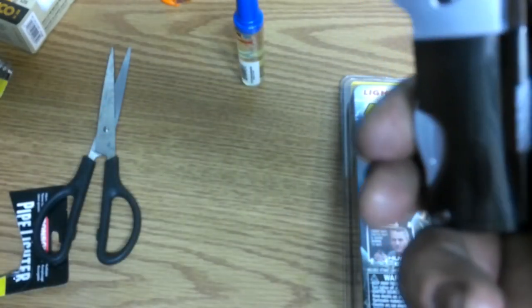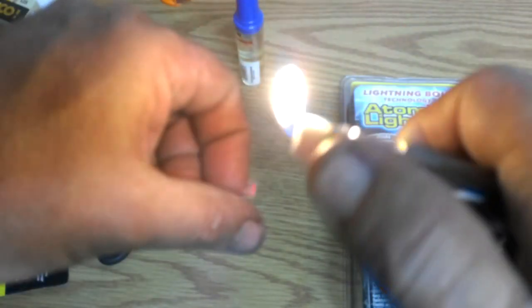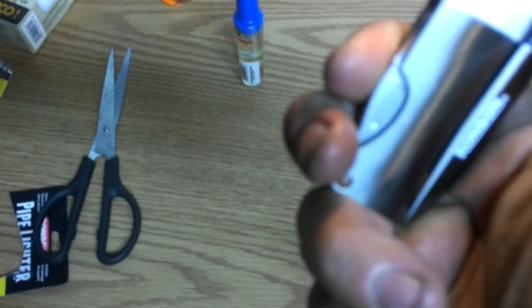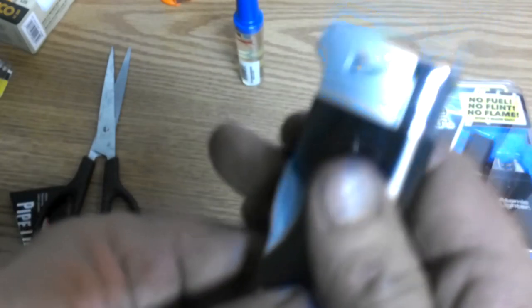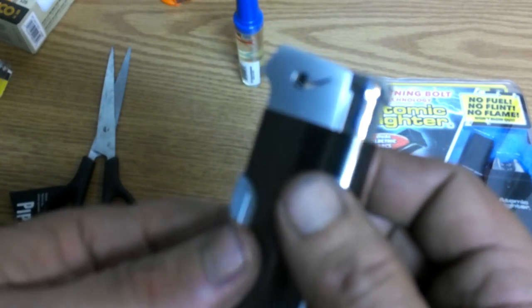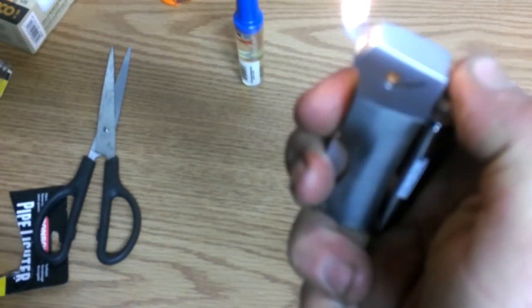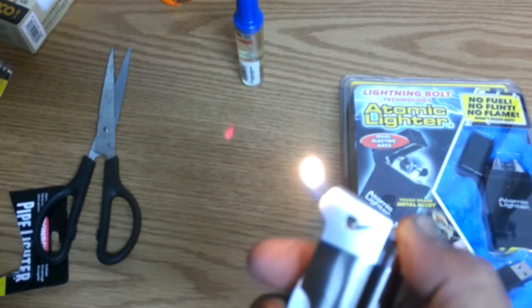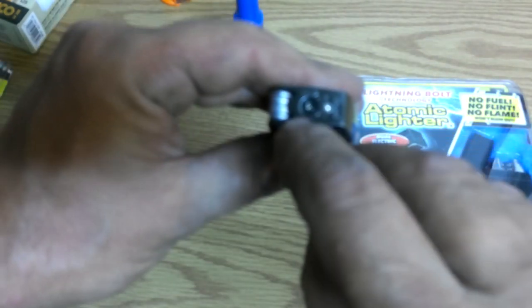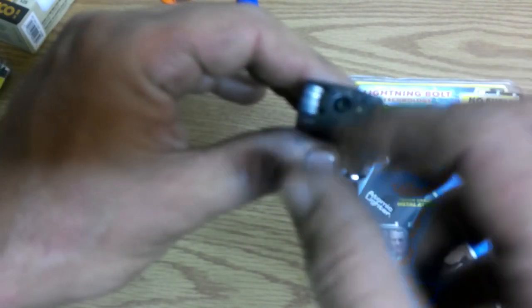It's got some fluid in it, so we will not have to fill it right at this moment. It's like your little pipe with cherry blend — I remember my dad used to smoke cherry blend in his pipe, and every time I smell somebody smoking a cherry blend pipe it brings back memories. You can adjust the flame down here with a little screwdriver. Very neat.